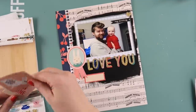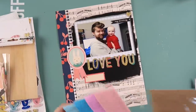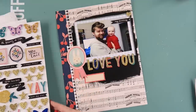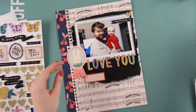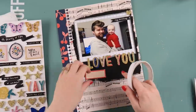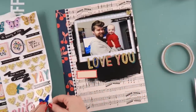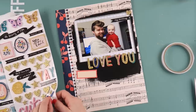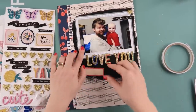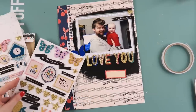If you ever feel overwhelmed with the first layout you do using a kit, just take a step back and see if you can make it stretch out a little bit further than putting all the pretty things on the first page. I even got rid of that rabbit — it was giant, really big. The crepe paper ephemera pieces are getting even bigger, they're just getting bigger and bigger, but I decided I'd leave that for another layout.